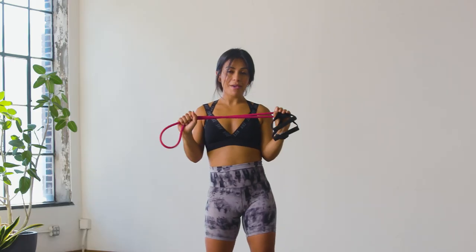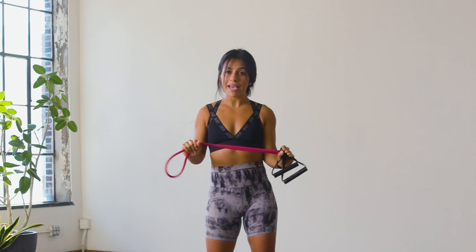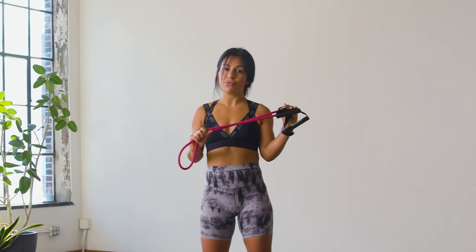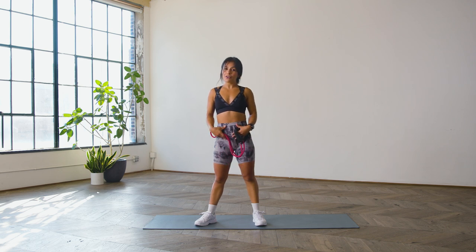If you don't have a long band with handles attached to it, do not worry — you can use any long band or any TheraBand that you have at home, as we'll be utilizing this in many different ways and not just with the handles. This is going to be great for anyone who needs to perk up their posture, strengthen their core, or just strengthen their overall back muscles.